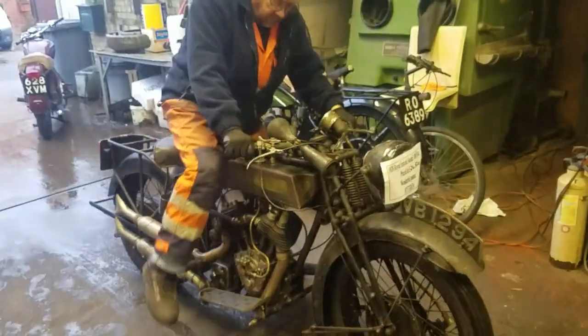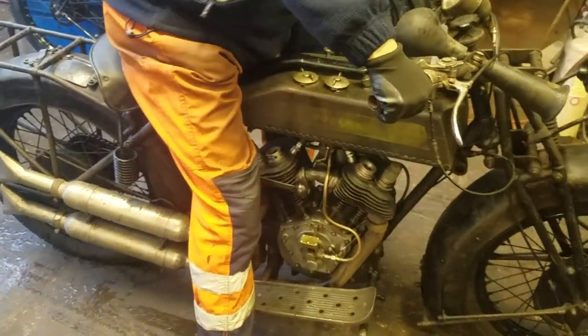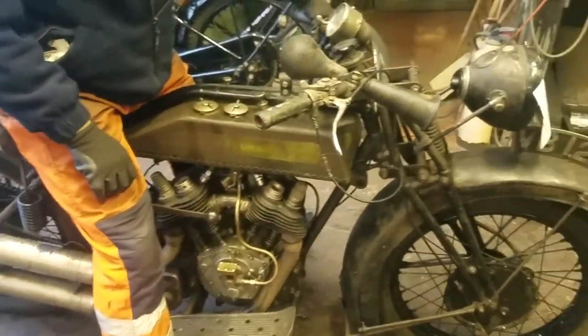A hot start. It's got a bit of a decompressor, yeah? Yeah.